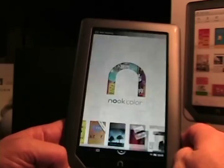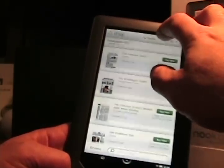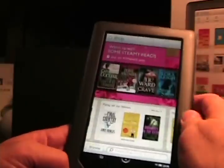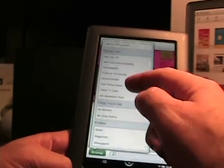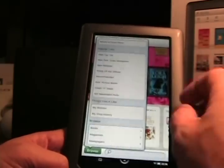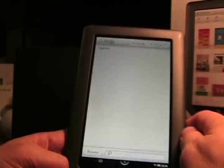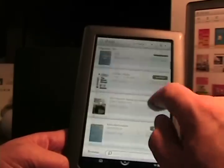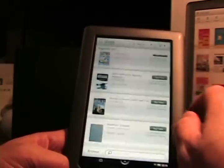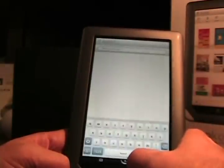If we go to Shop, we can go into the store. There's the main shop and you can scroll through it — it's a nice looking shop. You can see Browse, and here you can browse kids' picture books, books, magazines. Coming into magazines and tapping 'See All,' you can see there's PC Magazine, New York Times, Scientific American, and so on. You can buy an issue or subscribe to a magazine. That's the shop — pretty much the store.